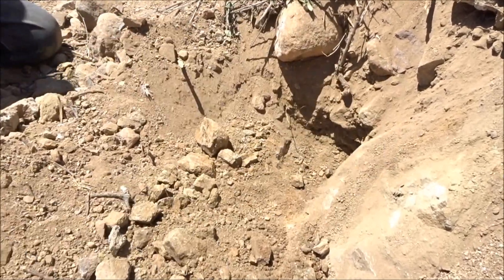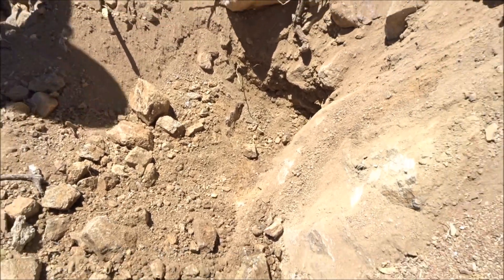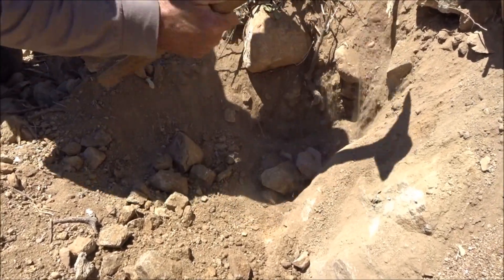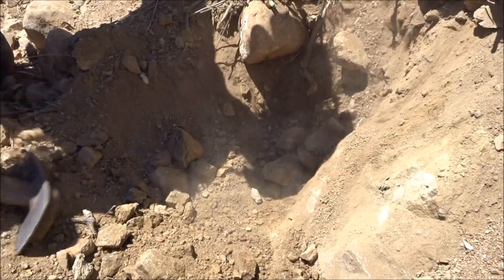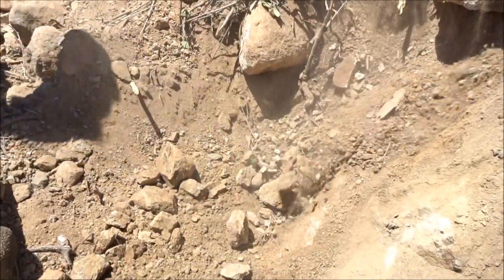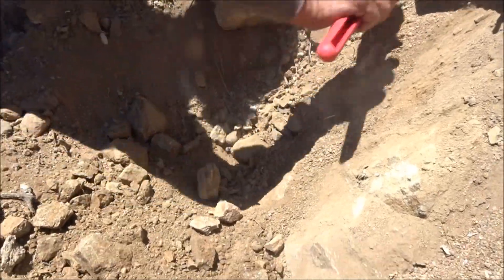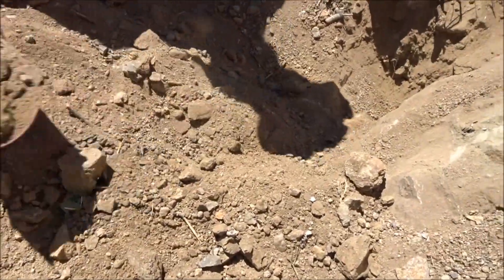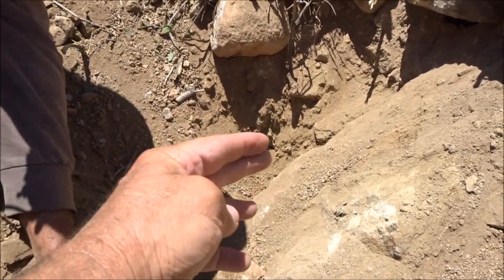Still hear it. I hate to knock this stuff down. We got some loose overburden here. We finally got it out guys — took a little bit, but it was way tucked down in the corner.